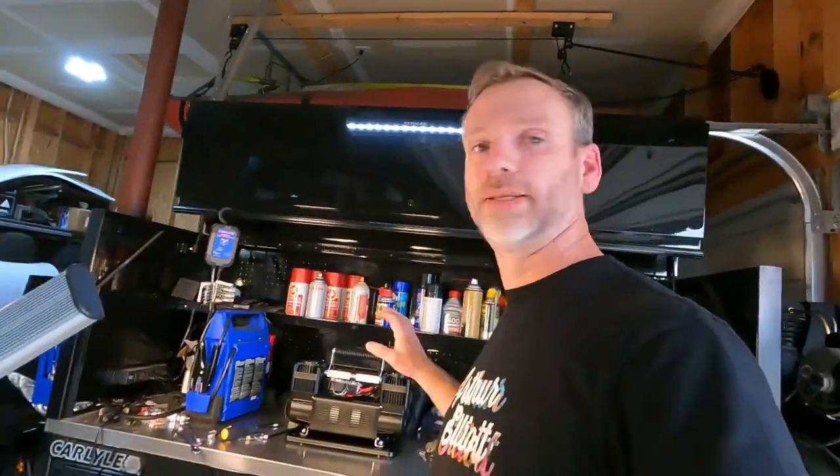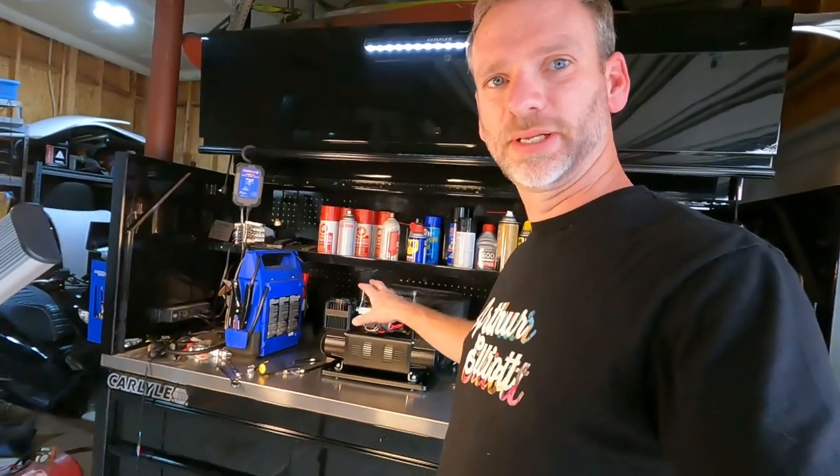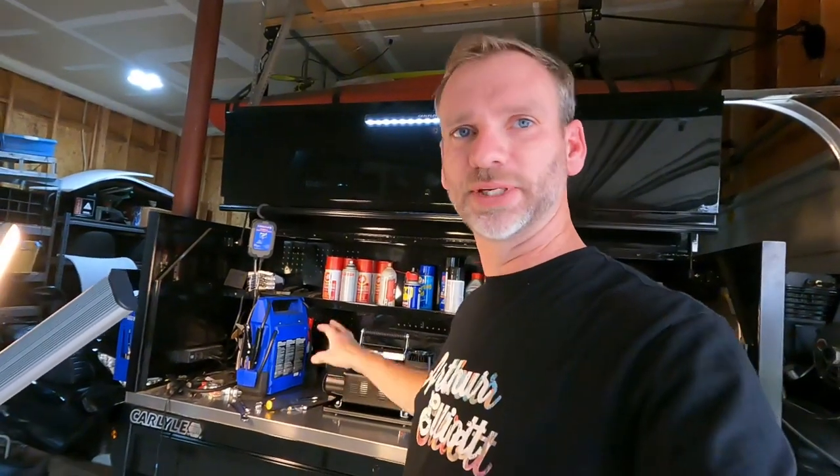Hey guys, this is gonna be a real quick video on how to modify the NAPA air compressor. They used to have the MaxiTrack air compressor — they may still, or may have deleted it. This is the exact same compressor, same as a lot of the Chinese compressors out there. So let's modify it so that you can run it on a pressure switch.